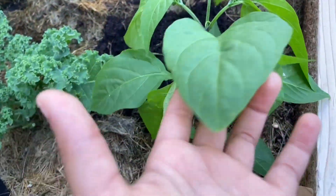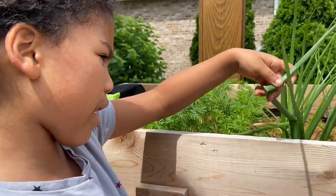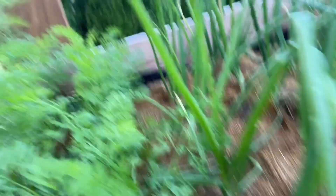This is banana pepper. Banana pepper. Onion. I don't know if you can smell them, but they smell like onions. And carrots.